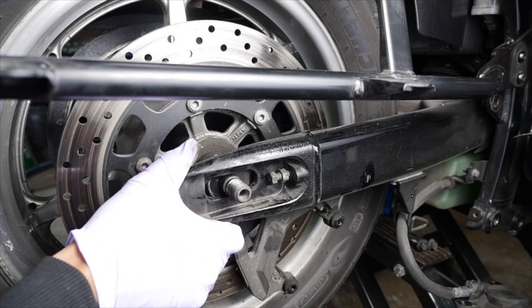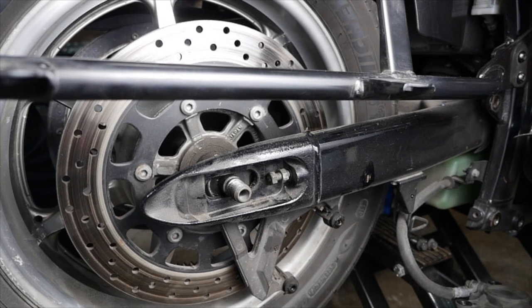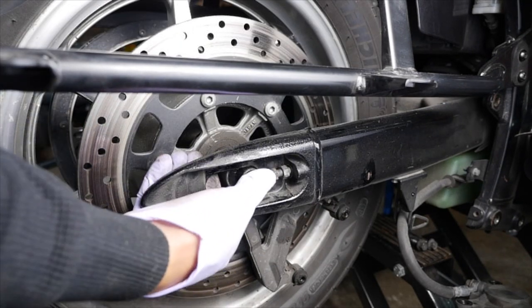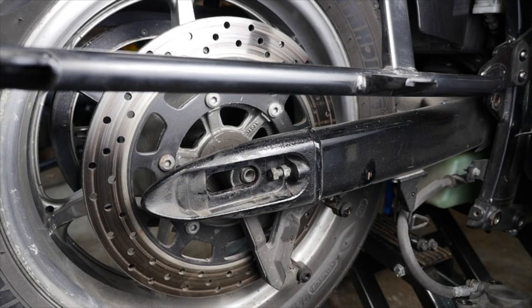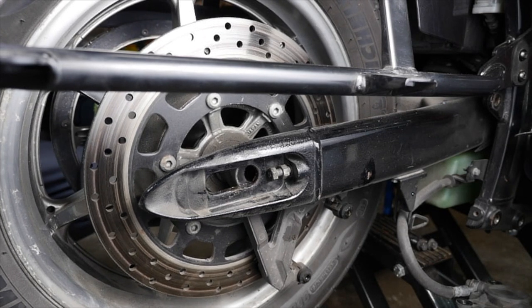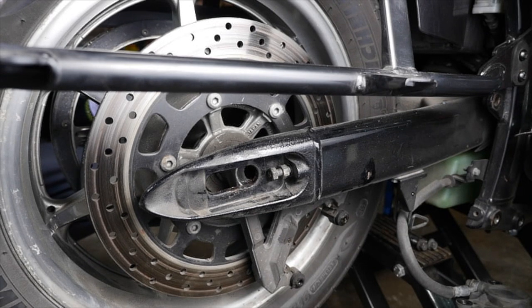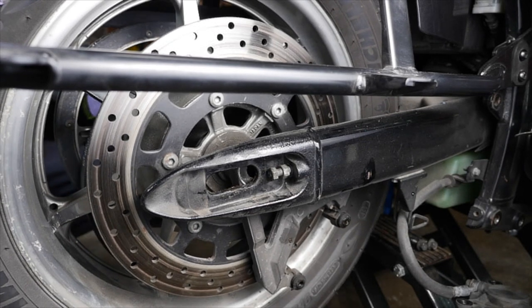What you'd have to do is jack the bike up a little bit higher, then put a scissor jack underneath, take the pressure off the axle so you can slide it right out, then lower the scissor jack and lower the wheel out. So let me get the scissor jack — slide it underneath, put a little pressure on the wheel, and that'll make it easier to pull that axle right out without much of an issue.